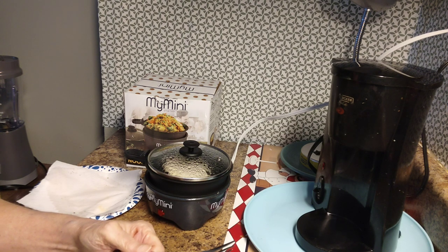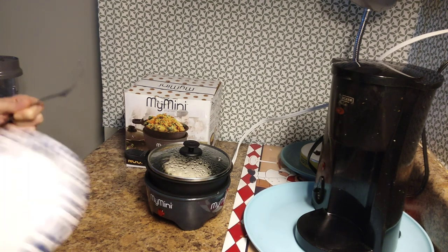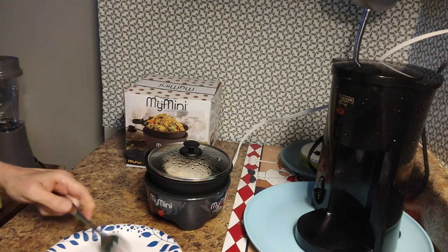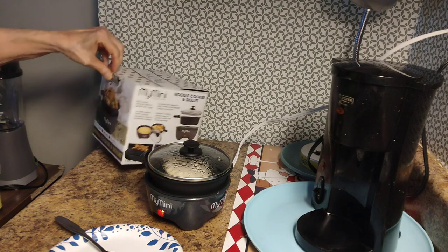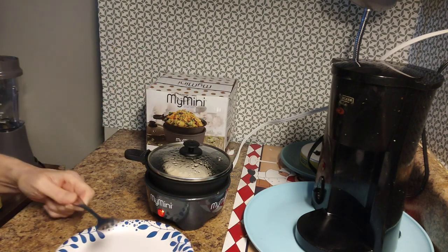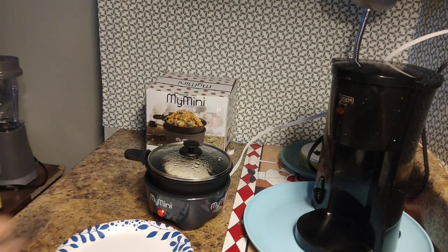Tomorrow I'll probably do a clip showing how I make scrambled eggs in it. I'm trying to think of anything else to tell you. It does have a pretty decent cord on it. I'm actually loving it — but then again I love all those mini ones. When you live alone, I'm not going to get a frying pan out just to cook a little piece of chicken like that.